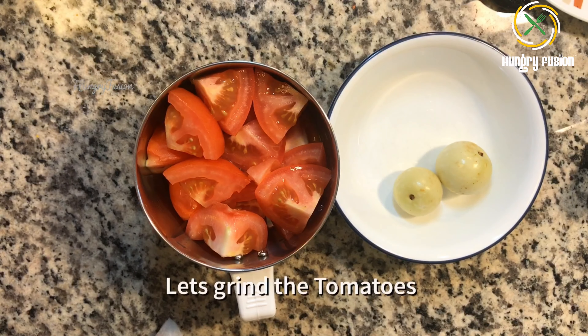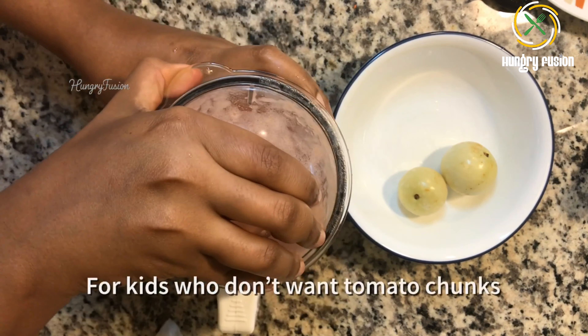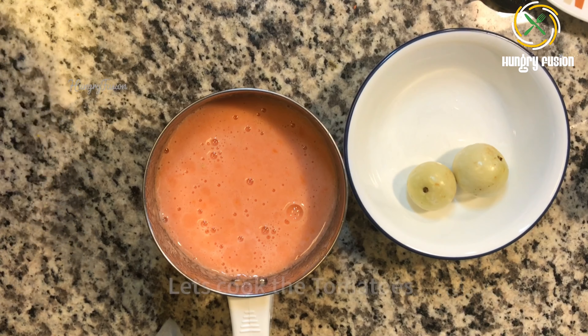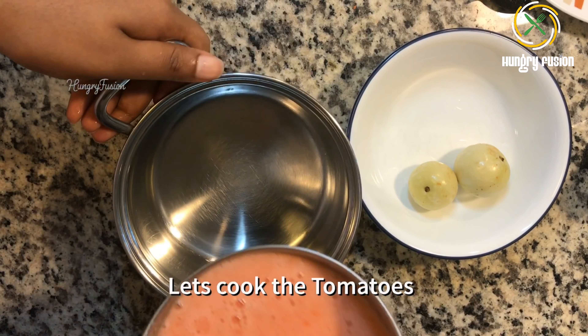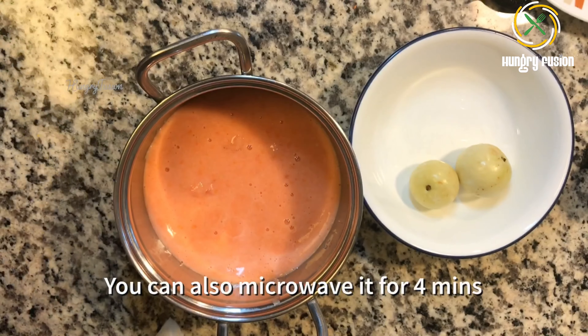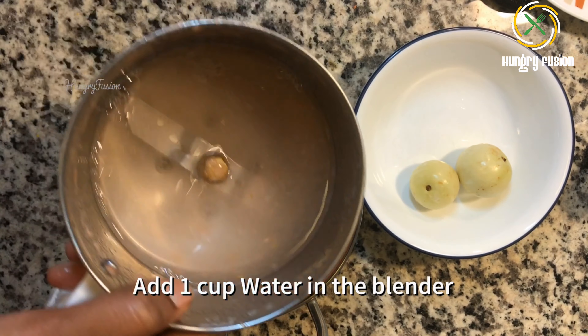I have taken two tomatoes and two frozen amla pieces. Let's grind the tomatoes. Usually we don't grind the tomatoes for rasam, but my son doesn't like tomato chunks in the rasam, so I'm just grinding it. It's up to you.